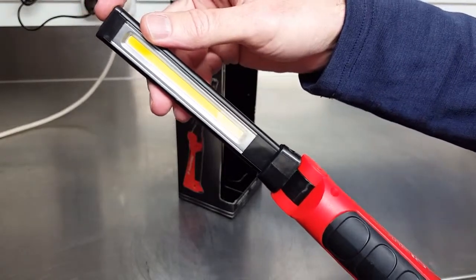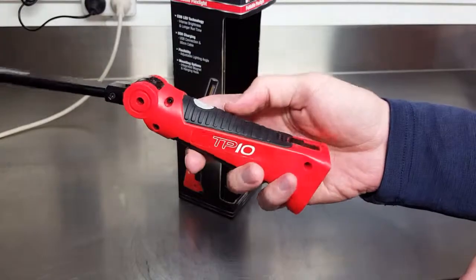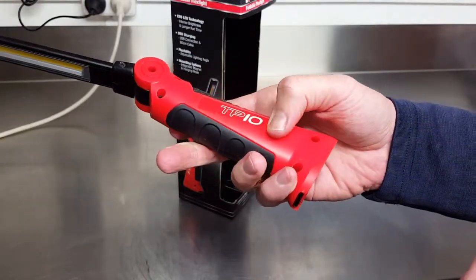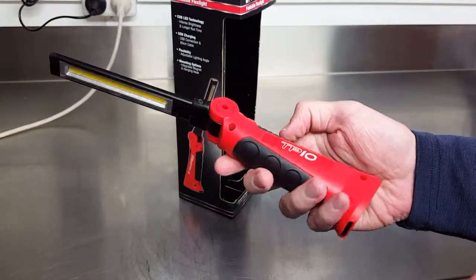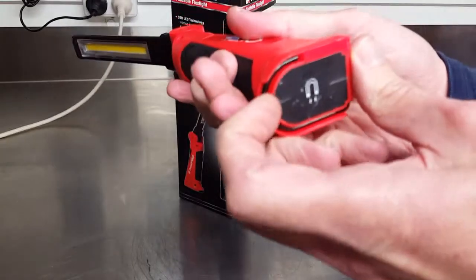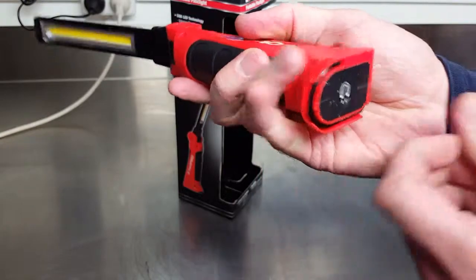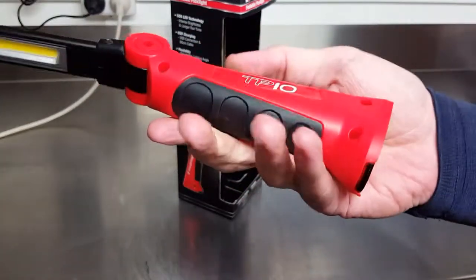This one is called the Foldable Flex Light. It's not too heavy at 240 grams — pretty light to use. There's a very strong magnet here and a hook — I'll show those in use soon. It's not a heavy thing; plastic and rubber construction.